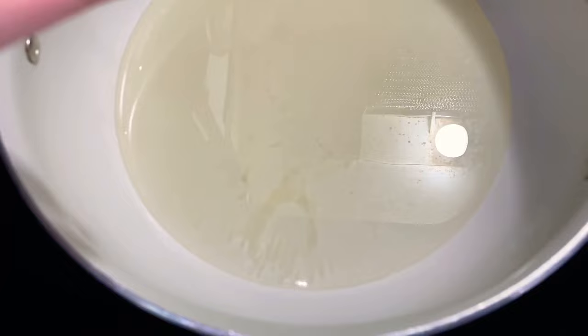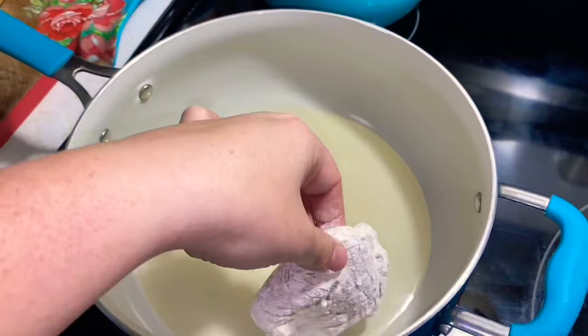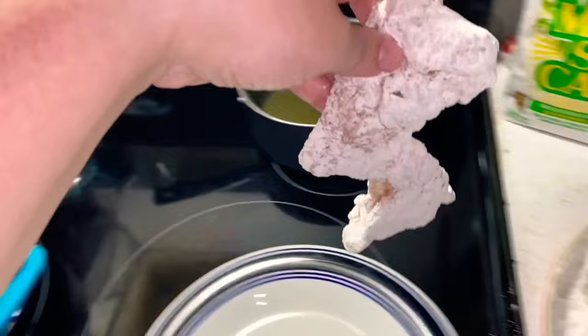Test the oil to see if it's hot enough — if it just dissipates without really sizzling, it's not ready. We don't want soggy chicken. Now look at that sizzle — the oil is ready! Put the chicken in and fry it about three minutes on each side, just to get it a little brown. You're not cooking it all the way through; it will finish cooking in the crock pot.